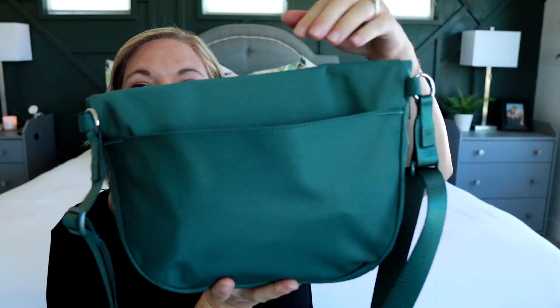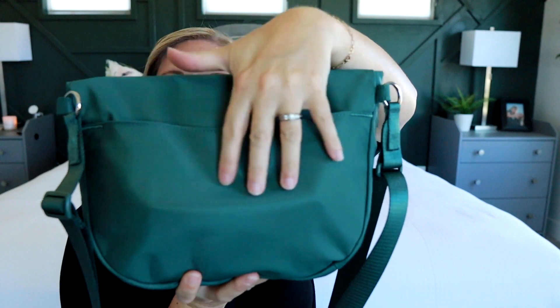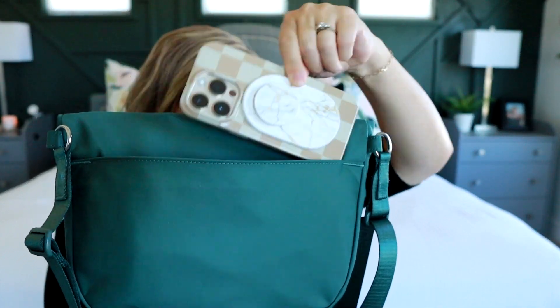On the back you have this split pocket, which I find is the perfect place to throw in my phone — you can see the indentation of my phone there. There's definitely room for a bigger phone; mine is the iPhone 14 Pro and it fits in there no problem.